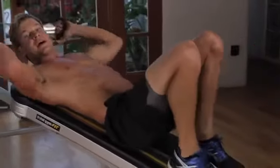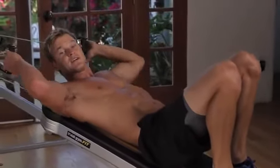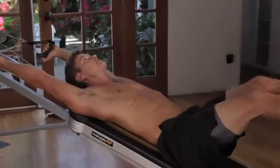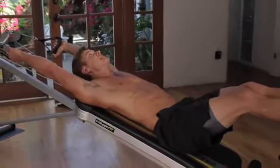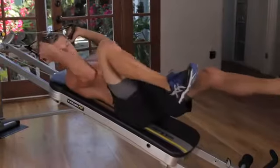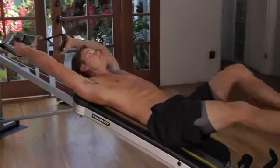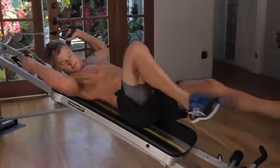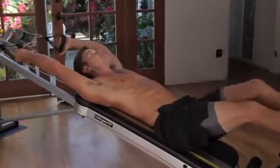Burn them out. After you finish that, about 30 seconds there, now we're going to work obliques. Everything's still staying off, one side at a time — we'll start with our right side. Right elbow, right knee up, and the focus is to twist just a little bit to that side and really squeeze that oblique.